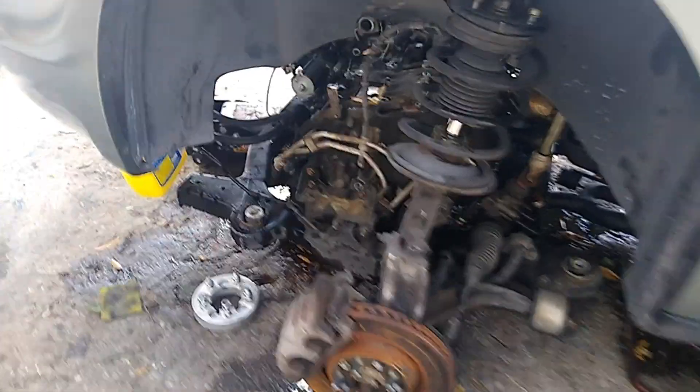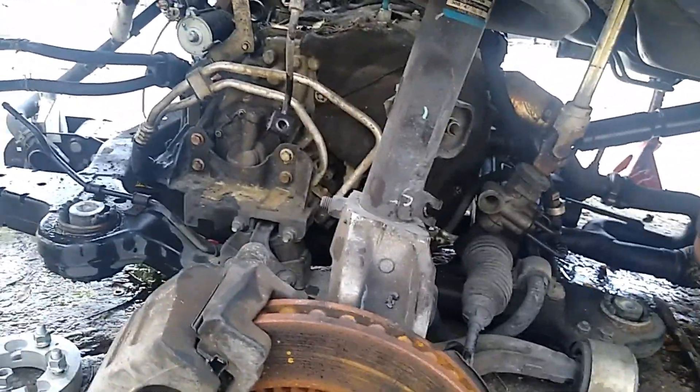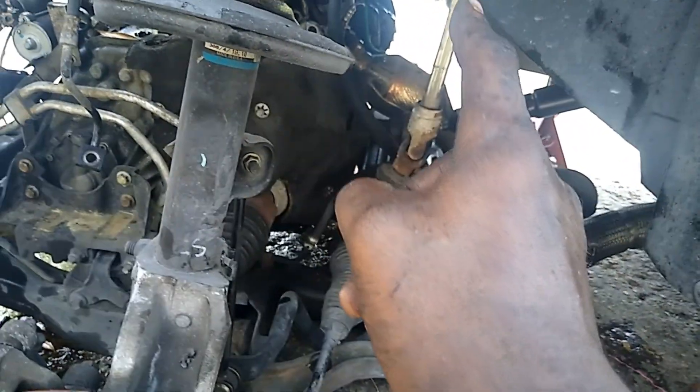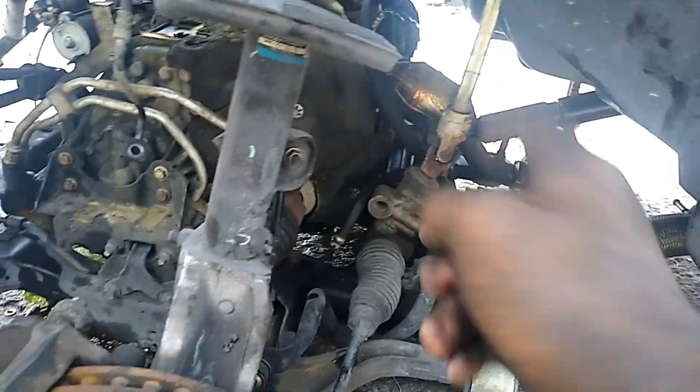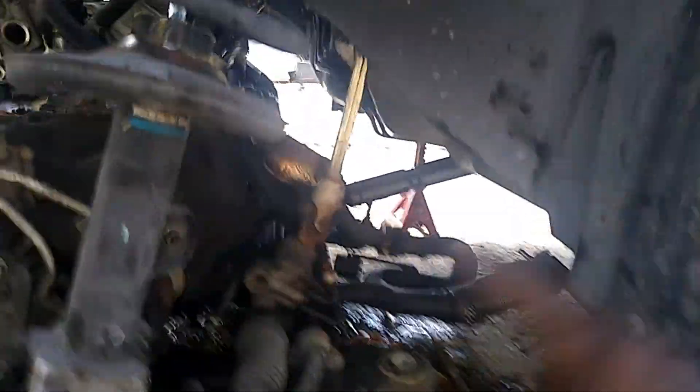That part that came out of the steering column isn't too bad — I can fix that. You just break it back into that hole. Look at that, everything is right there. I would hate to get that sensor in the back though — it's right in the crack of the car.